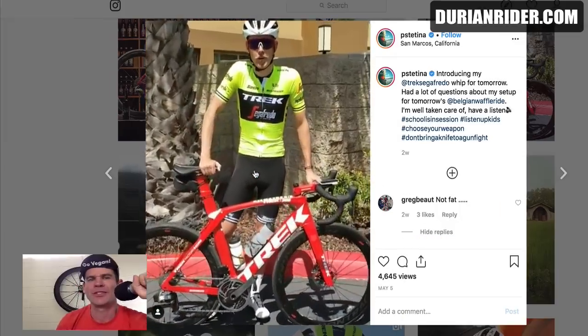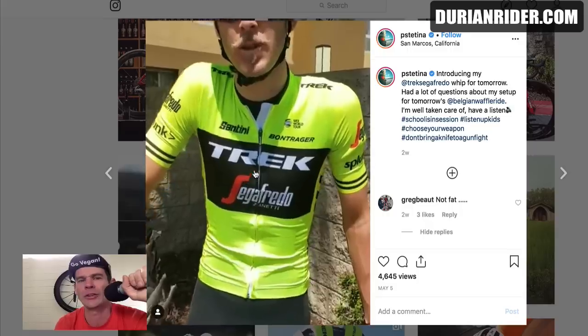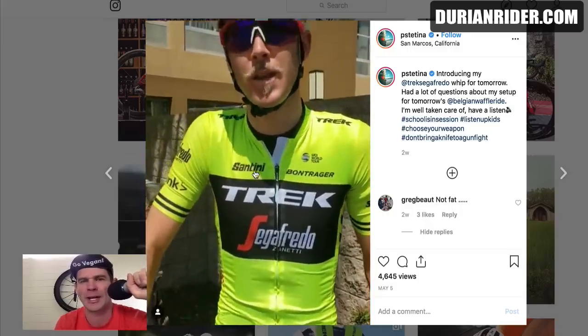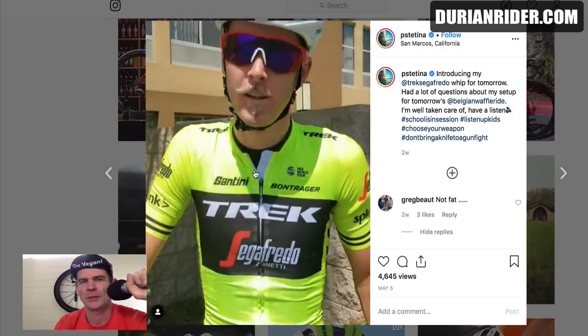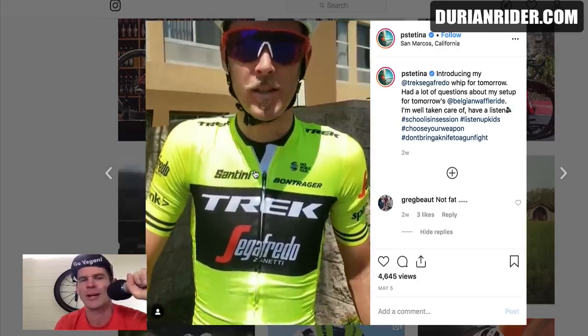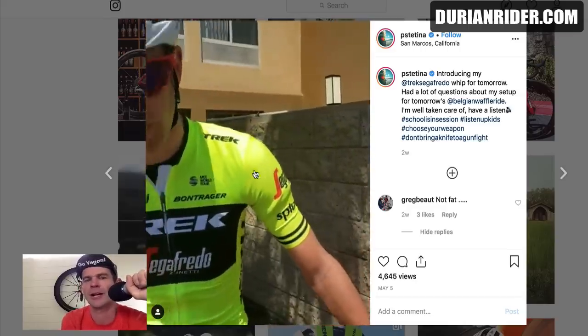Okay, here we have Pete Stetina. The audio didn't work, so I'm going to do a voiceover. This is the bike he's using. He's very skinny — he looks like a vegan, like a high-carb banana-rice vegan. Fluoro yellow top — we like that color. Anyway, let's have a look at the bike he used to win a pretty hardcore gravel race.